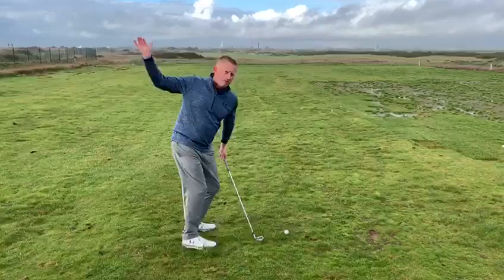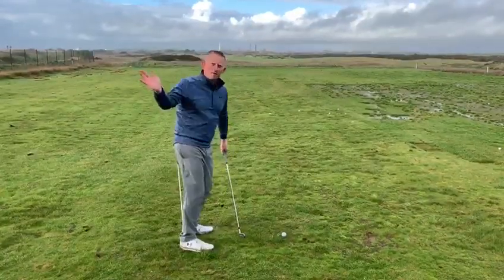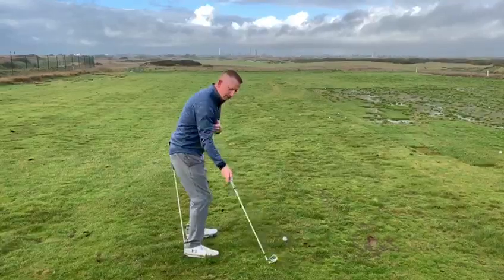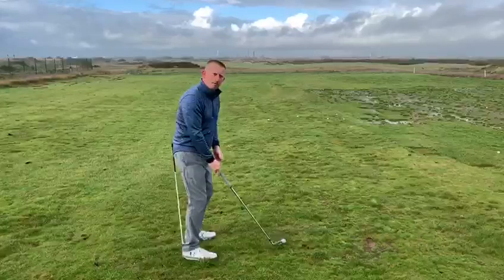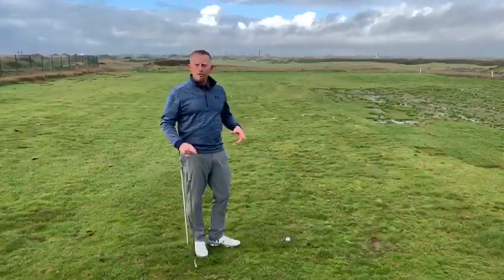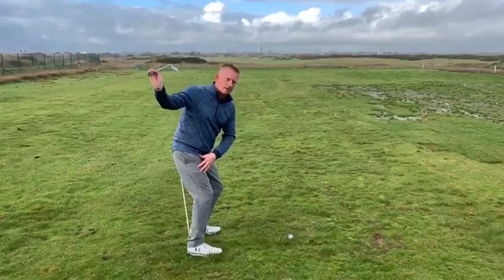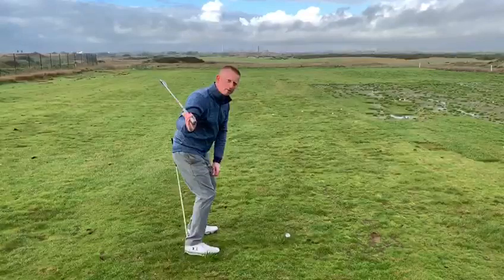If you ever feel like your traps are coming to impact, you feel like you're squeezing the angles and not getting any power into it, a simple drill is to put a stick in the ground with a ball and try to keep your backside against that stick as you swing down — you'll notice there's a lot of room for the club to go by your body. There's also a drill where you feel like your heels stay planted nicely into the ground, which will also help maintain the angle.